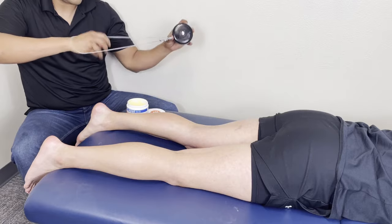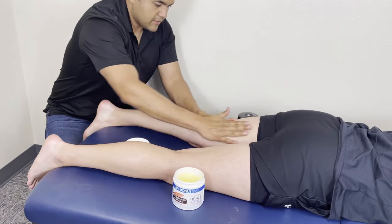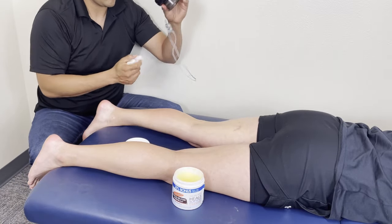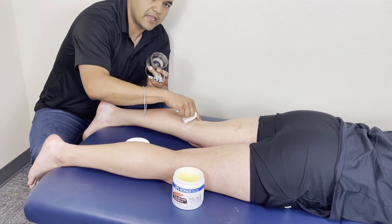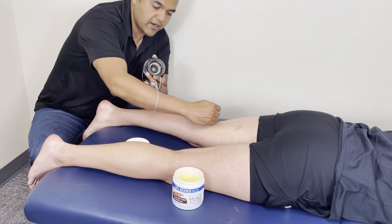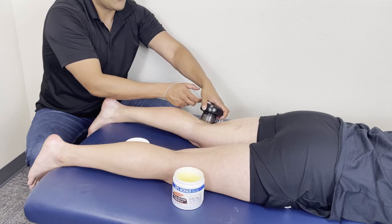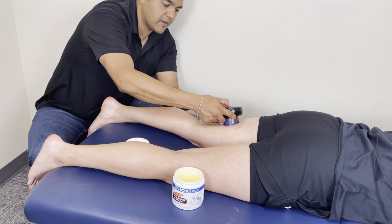Let's work the hamstring next. Now what you have to be careful of back here is the soft spot right behind the knee — there are a bunch of nerves and veins, so you don't want to go right over that spot. You want to make your cutoff about right here, where her knee bends — maybe an inch or two above that. Once you start going below there, it gets uncomfortable and you can flare up sciatica or other things. But as long as you're in the meaty part of the thigh, you're good to go.